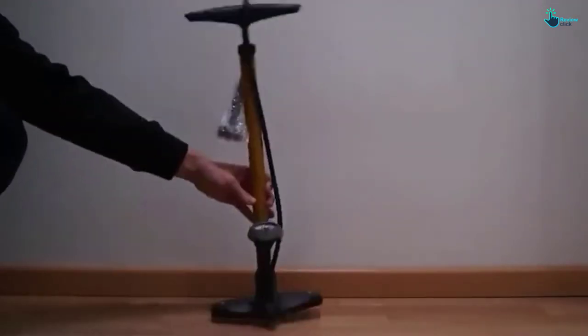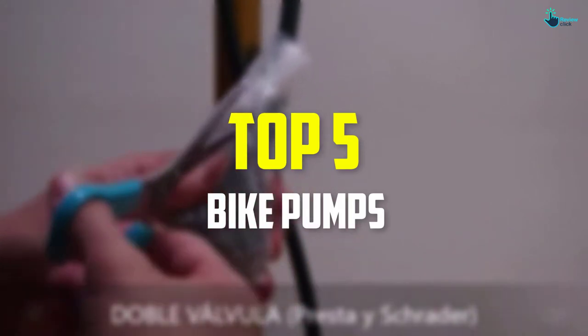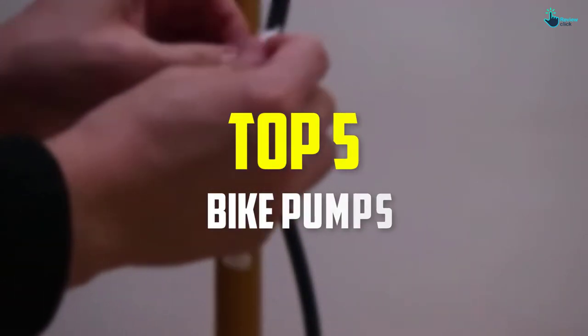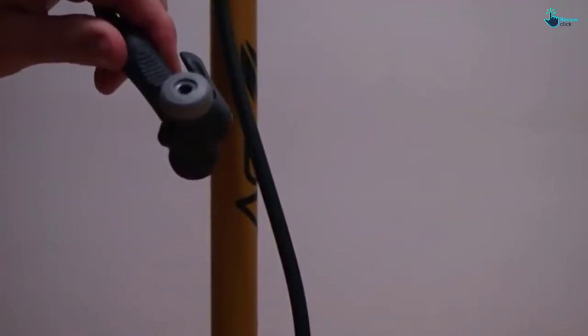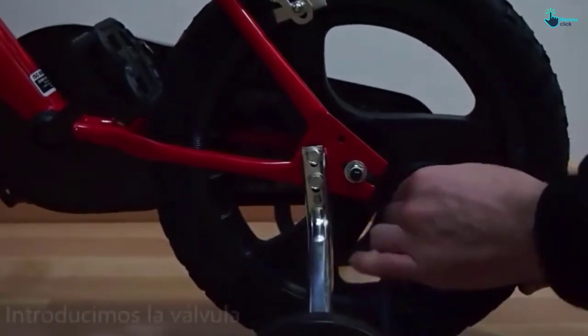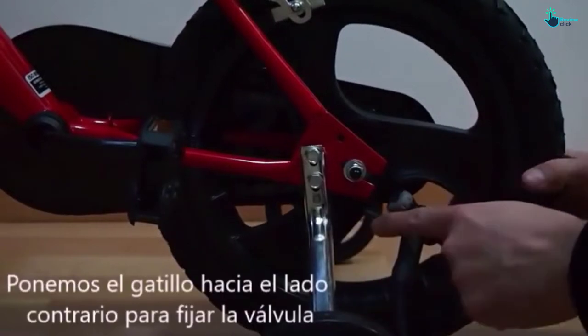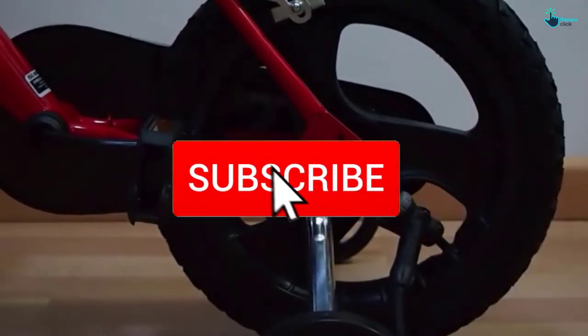Hey guys, in this video we're going to be checking out the top 5 best bike pumps available on the market for their true quality. I made this list based on my personal opinion and hours of research, and have listed them based on popularity, quality, price, durability, user opinions, and more. If you want to see more information and the updated price, you can check out the description below, and make sure to subscribe for more reviews.